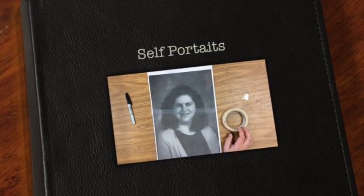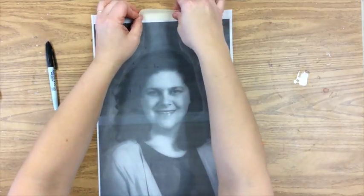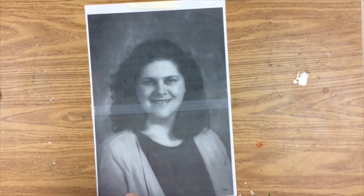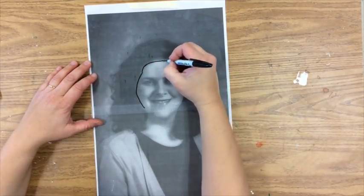We're going to make a very realistic self-portrait by tracing the lines of our face from our yearbook picture. I've printed off your yearbook picture nice and big on 11 by 17. Tape it down with a piece of masking tape onto a couple of pieces of transparency paper that's been taped together to be 11 by 17.